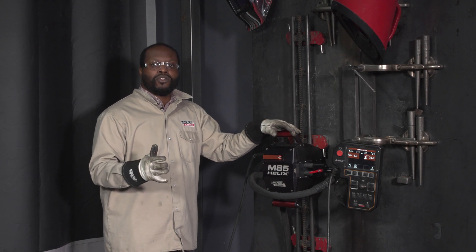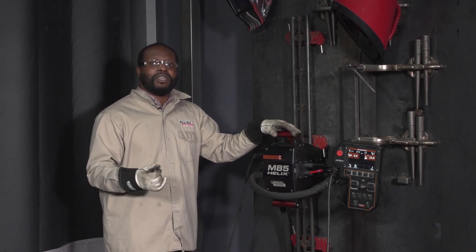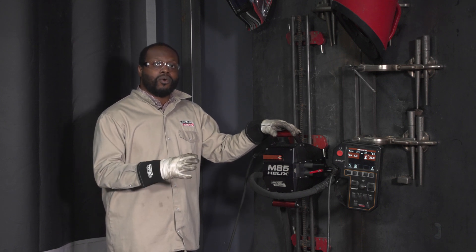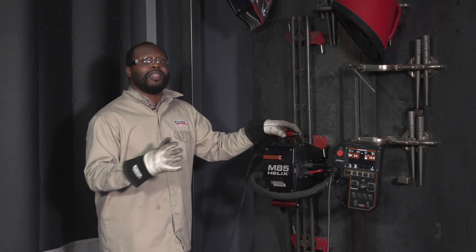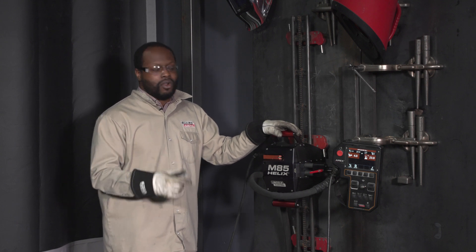Traditionally, this type of joint is welded with a very large flux core electrode, but the downside to that is it's more difficult to control. The benefits of using hyperfill flux core and the Helix M85 gives you a simplified user experience that allows you to get the joint welded quickly and efficiently. So let's get started.